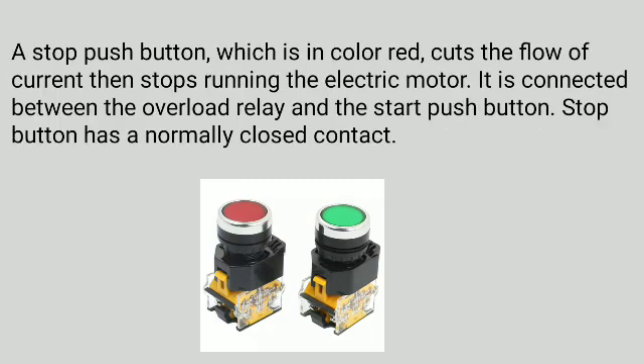A stop push button, which is in color red, cuts the flow of current then stops running the electric motor. It is connected between the overload relay and the start push button. The stop button has a normally closed contact.